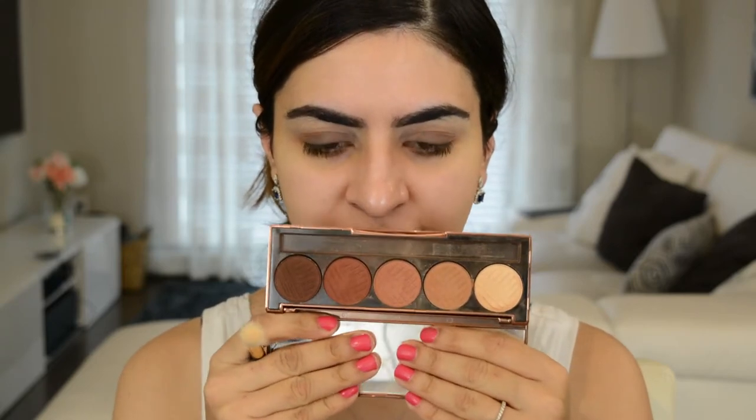I don't have a new eyeshadow palette to play with today. The only new thing I have is this Tarte product. So I'm just going to quickly go through this — I might speed it up and add some music to make it more interesting. This is the Baked Browns eyeshadow palette by Dose of Colors, and I'm going to go into the dark shades and throw them into my crease and outer corner.